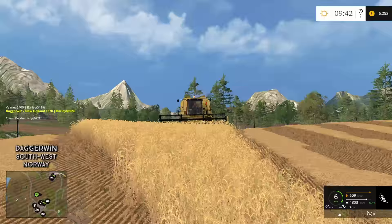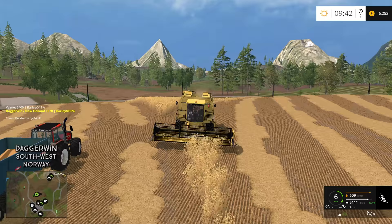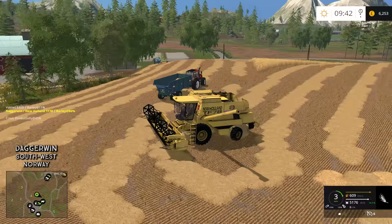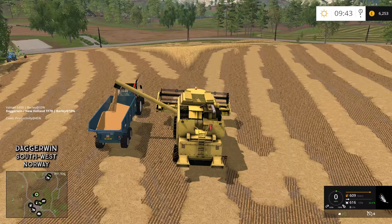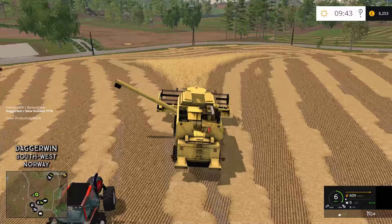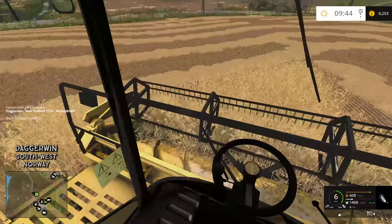Only a couple of minutes left to do with this. Surprisingly, we're almost full once again — I've unloaded this about seven times already just from this field. The yield is too good! It's not every day you get someone complaining that the yield is too good. I almost side-swiped the trailer.